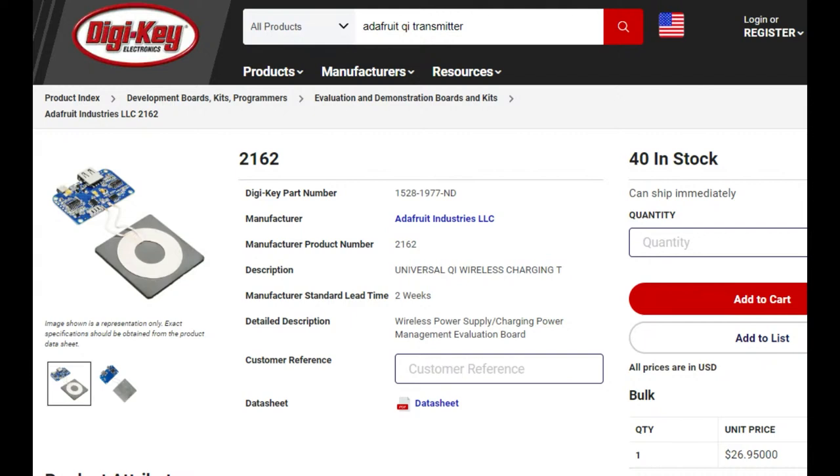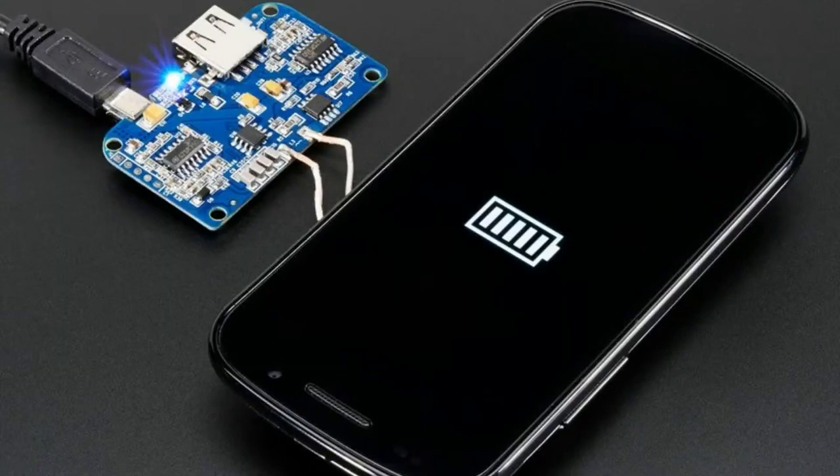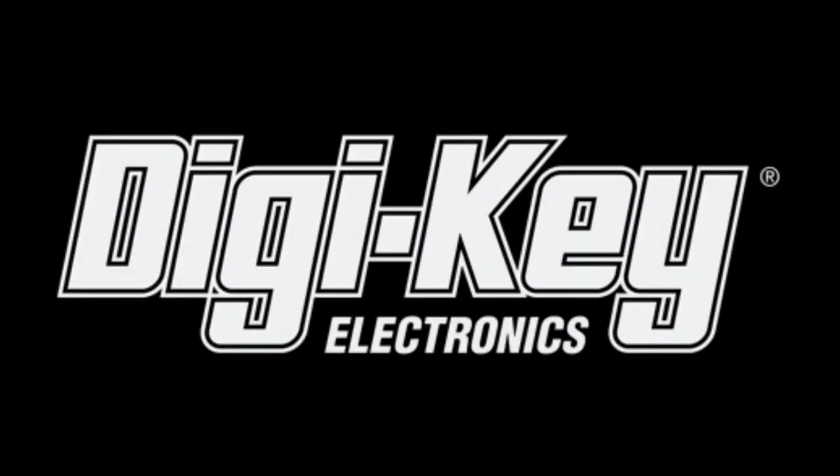With wireless charging there's less mechanical risk and you can make the whole thing weatherproof or ruggedized. For a matching transmitter you can use an off-the-shelf charger, or we also carry this charging plate element you can integrate — it just needs USB-C and will automatically work with any Qi charging plate. Here's a demo of it charging an Android phone quite nicely, and it's available and in stock at Digi-Key.